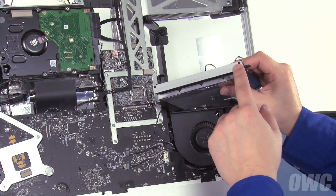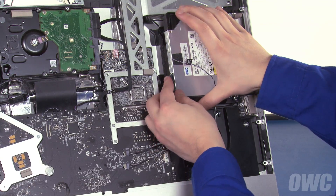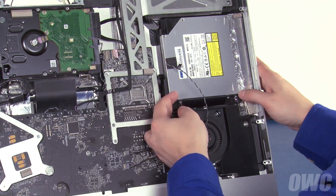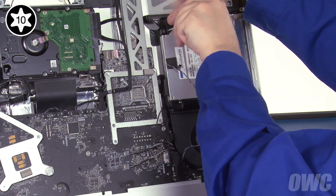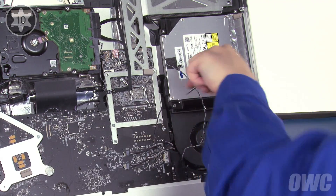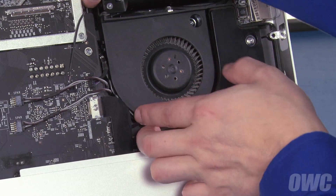Line up the two holes on the drive carrier with the two pins on the iMac. Attach the SATA cable to the rear of the drive and position it so that it lays flat in the bay. Be careful of the cable in the lower right — the carrier needs to go underneath it to be positioned properly. Once the drive is in place, secure it with the four Torx T10 screws. Finally, slide the temperature sensor cable back into its connector and run the remaining cable down the channel next to the fan.